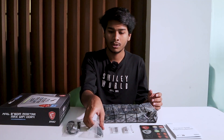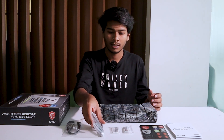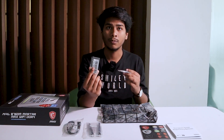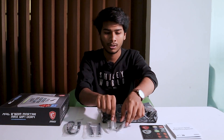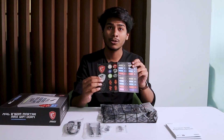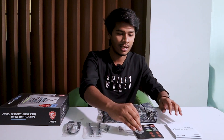Out of the box, as usual, we have seen the main motherboard. Here is a SATA cable. Here is a Wi-Fi antenna. Here is an M.2 locker and M.2 mount screw. Here is an MSI Accurian sticker.